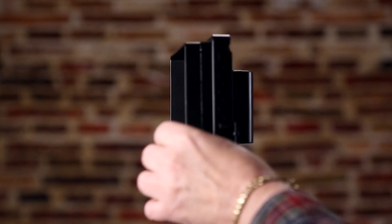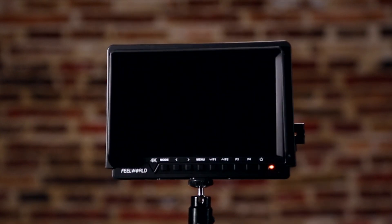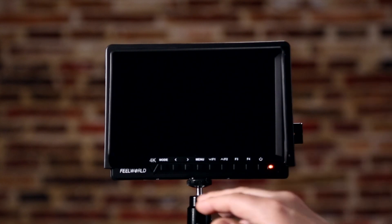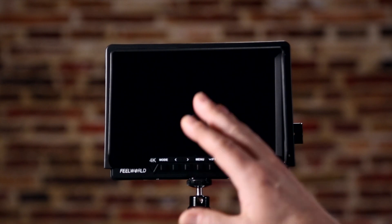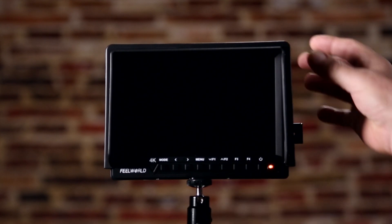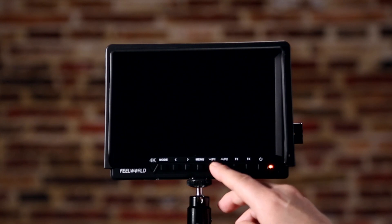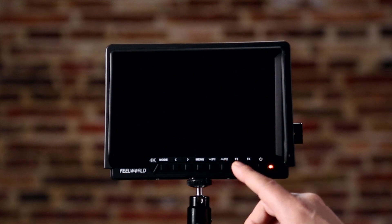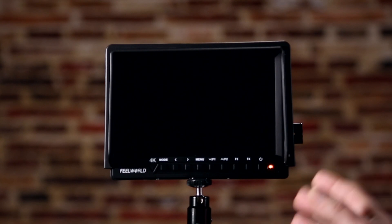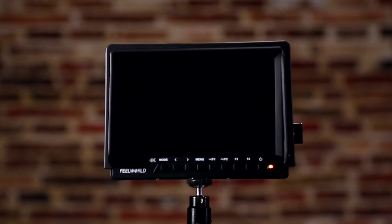The bezel comes off quite easily — it snaps off, but it's held firmly in place. It has a little embedded velcro strip for the hood. The knobs are quite accessible, which I really like. You have your mode button for HDMI or AV depending on your input, your menus controlled by left, right, up, and down. What I really like is having the function buttons F1, F2, F3, F4 sitting on the front. Usually they're embedded or they have little switches. On this unit, if F1 is set up for zebras, F2 for zoom, F3 for focus peaking, etc., you're just sitting there with the monitor and you just press the button and it's instantaneously on and off. There's also a power on/off button — just a single press and the unit powers on.